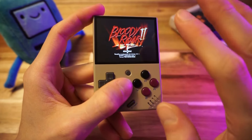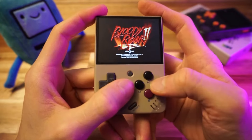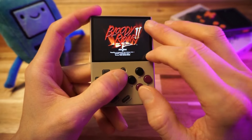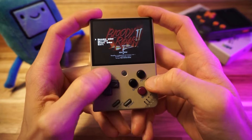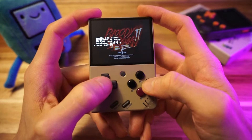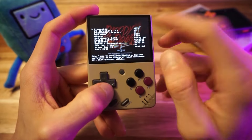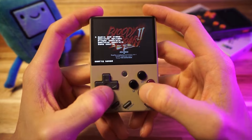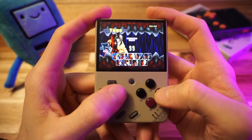Bloody Roar 2 is the hardest PS1 game to emulate. If this runs, everything else should run fine. I'm going to set the aspect scaling and set the frame skip to auto. Auto frame skip makes the most sense for any system you think might have problems — just set it to auto so games run at a normal speed, even if it's not a full 60 frames per second all the time.